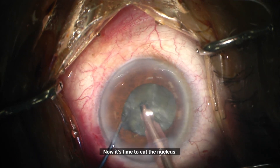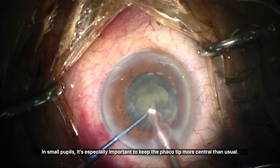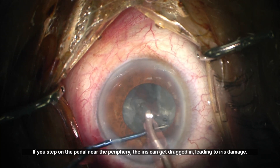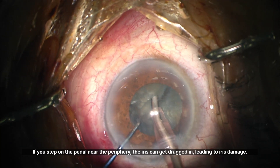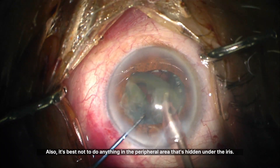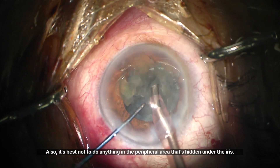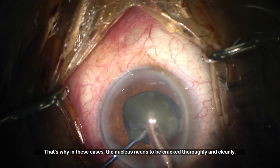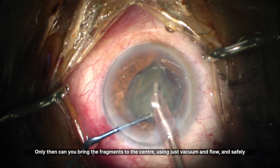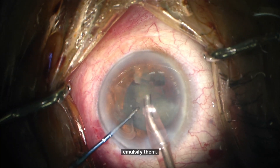Now it's time to emulsify the nucleus. In small pupils, it's especially important to keep the phaco tip more central than usual. If you step on the pedal near the periphery, the iris can get dragged in, leading to iris damage. It's best not to do anything in the peripheral area that's hidden under the iris. That's why in these cases the nucleus needs to be cracked thoroughly and cleanly — only then can you bring the fragments to the center using just vacuum and flow and safely emulsify them.